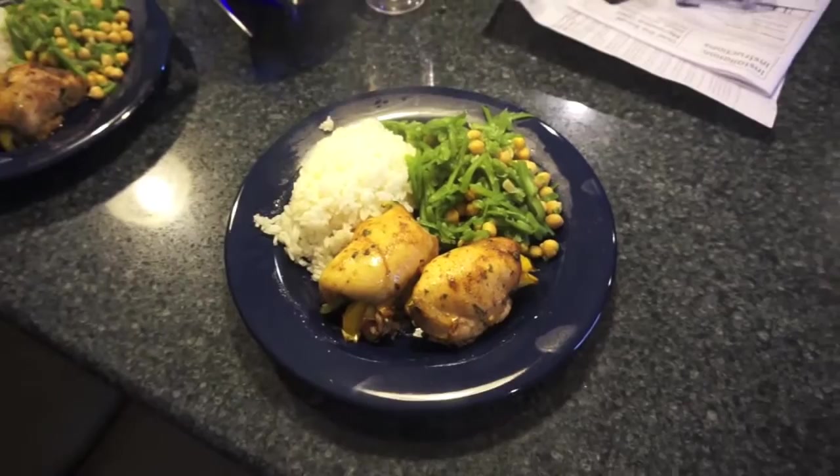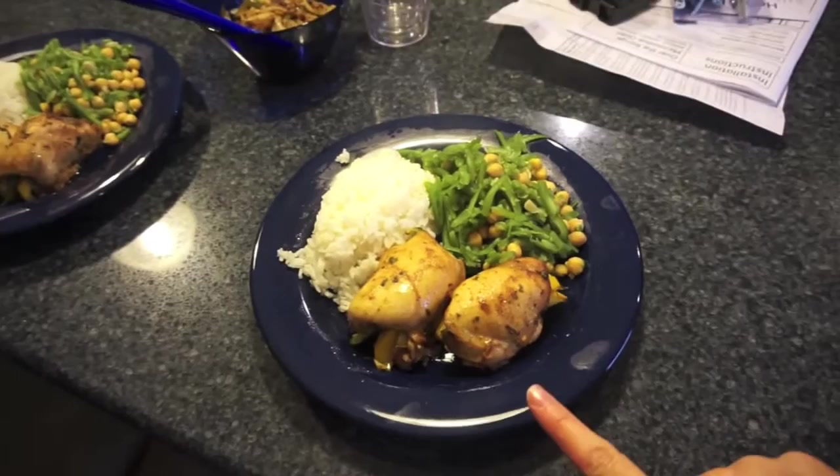Olivia's angry because the dogs are getting a bath and she is not, so she's up there getting really angry. But anyway, here is dinner — I made a new recipe, fajita roll-ups. I found this on Pinterest, I'll link it down below.